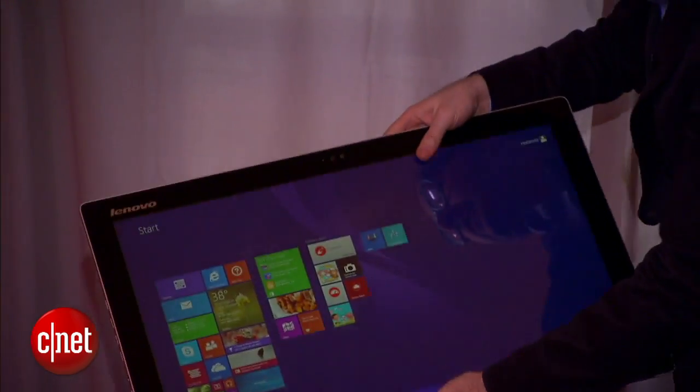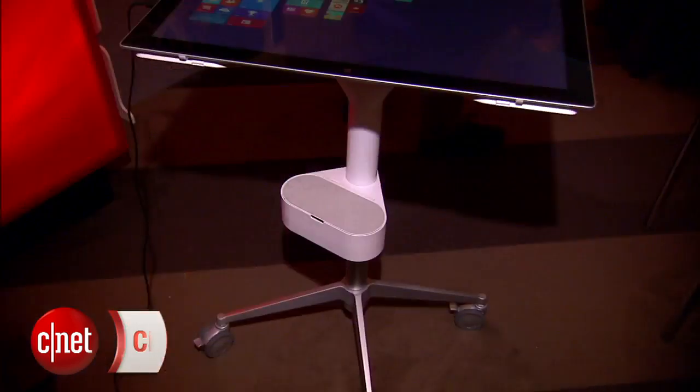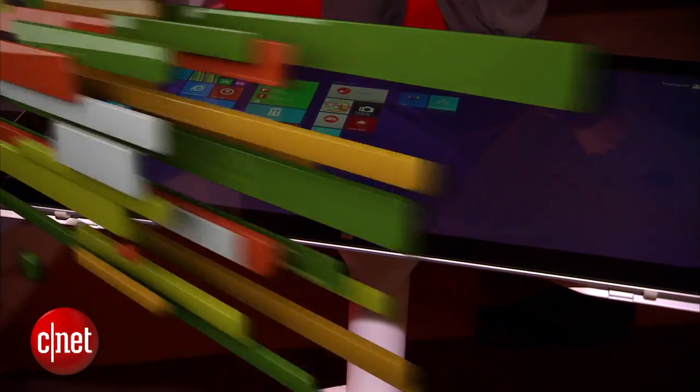You don't need the rolling cart — it's got a kickstand. You can stand it up on your table, or just lay it down flat on your coffee table, on your ottoman, anything like that. It starts at $1,499 and should be out later this year. At CES 2014, I'm Dan Ackerman with the Lenovo Horizon 2.